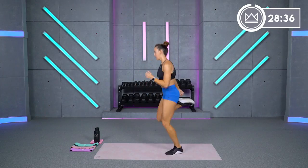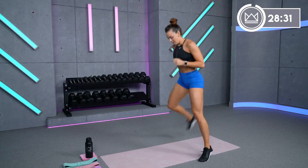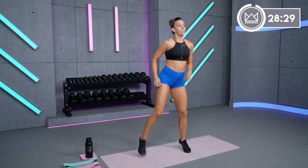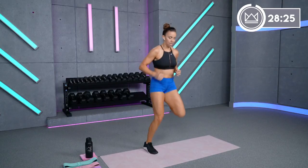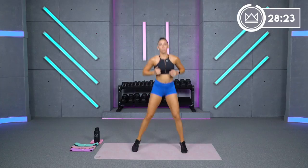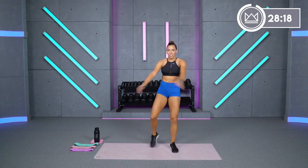Come back to the front, let's get a little butt kick action going — low impact you're here, or give me a little hop. Three, two, one. Hands across your chest — you will be engaging your core today.